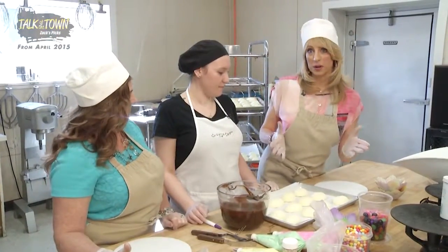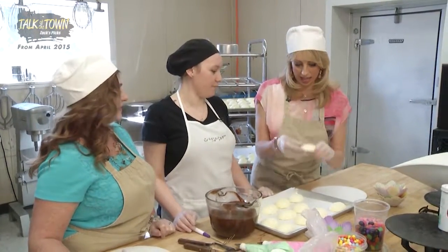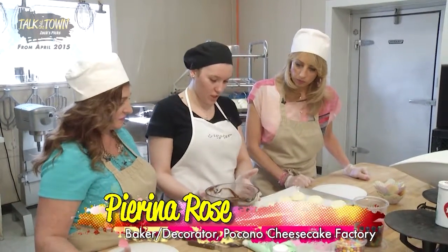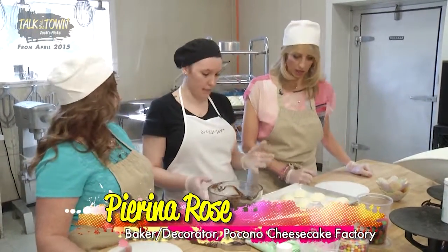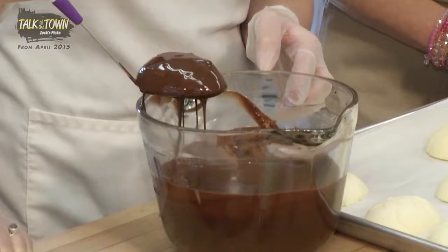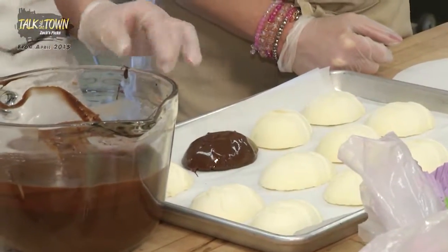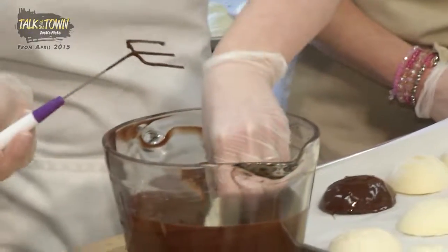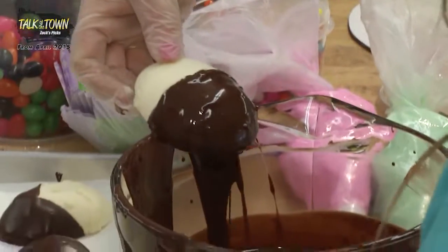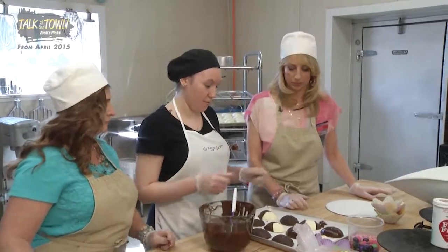Now we're with Perina Rose, and these are the little Easter eggs that we made out of cheesecake, but now we get to decorate them. We made a chocolate ganache — it's just cream and chocolate — and we're going to just dip them. You want to knock off the excess — not too much. That looks amazing. You can do halfway. Now we're just going to wait for these to set up and then decorate them. My Easter egg is done — it looks good.